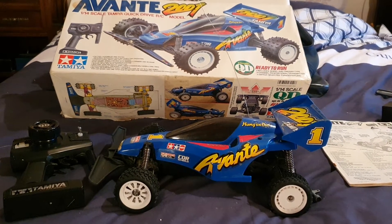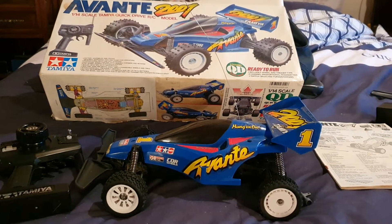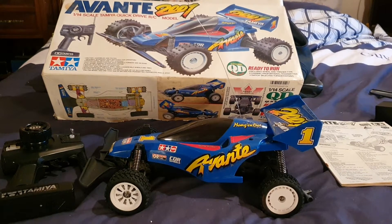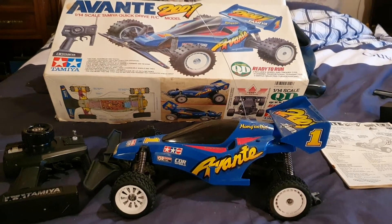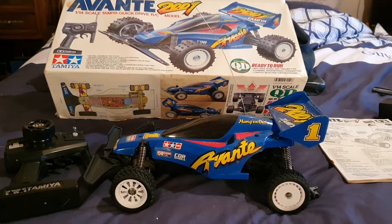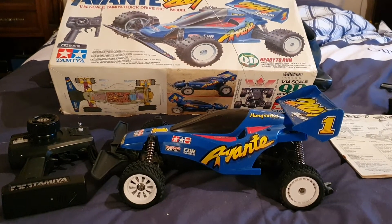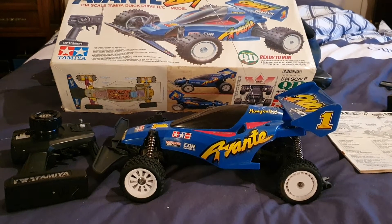Welcome, or welcome back to the channel. Today we're going to review my original Avante Quick Drive. It's not actually my car — it used to be my brother's. I had the same one for Christmas; I had the Montare, which I still have but isn't on video at the moment. This one was in very bad condition. I managed to refurbish it, and it was actually the first car I started to work on after I got back into the hobby four years ago.